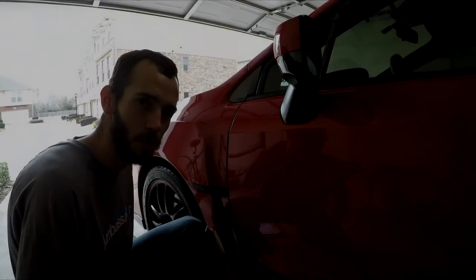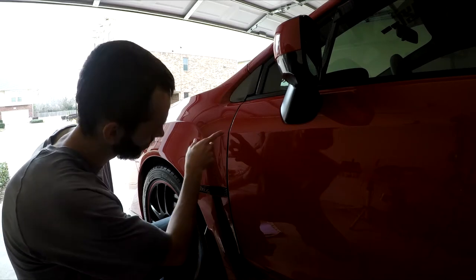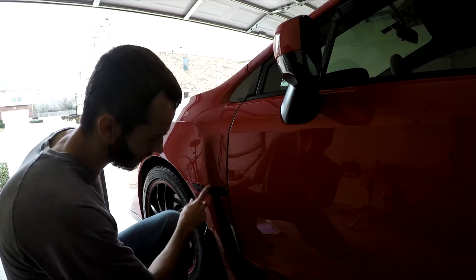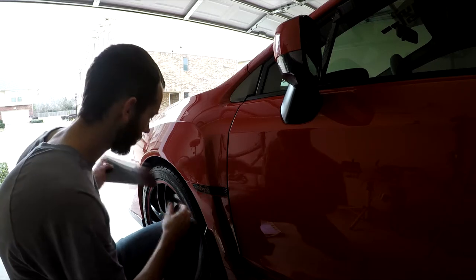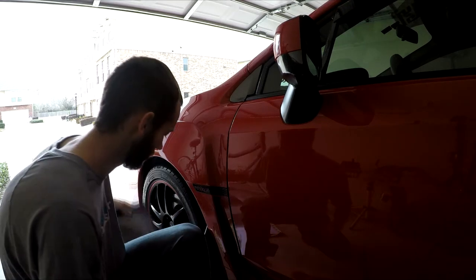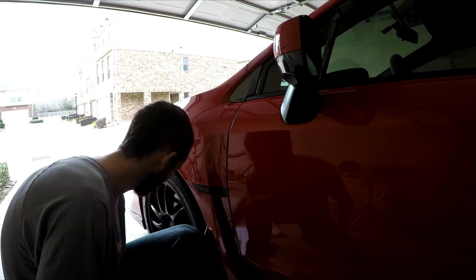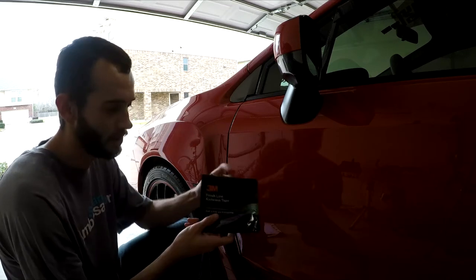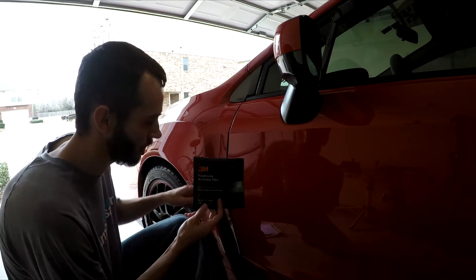Hey, how are y'all doing today? I wanted to show you a quick kind of wrap that you can do where you wrap starting right here down your fender well. I'm going to show you how to do it. I have some leftover 5D gloss I'm going to use, and I'll also show you how to use this product here — it's the 3M knifeless cutting tape. We'll be using that on the top.